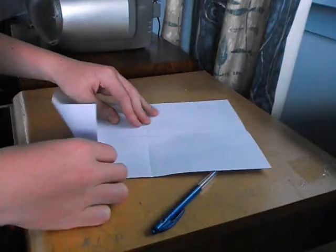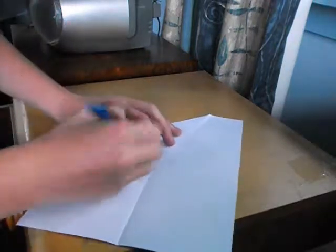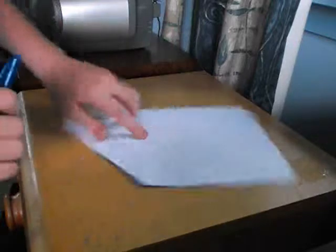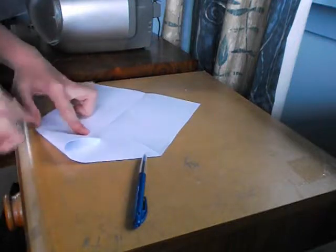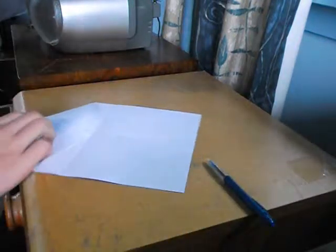So you get this corner, you fold it so it's touching the cross. Here it's touching, and then you do the same with this corner. Just fold that down nicely first. Like that. So now that's done, and it looks like this.